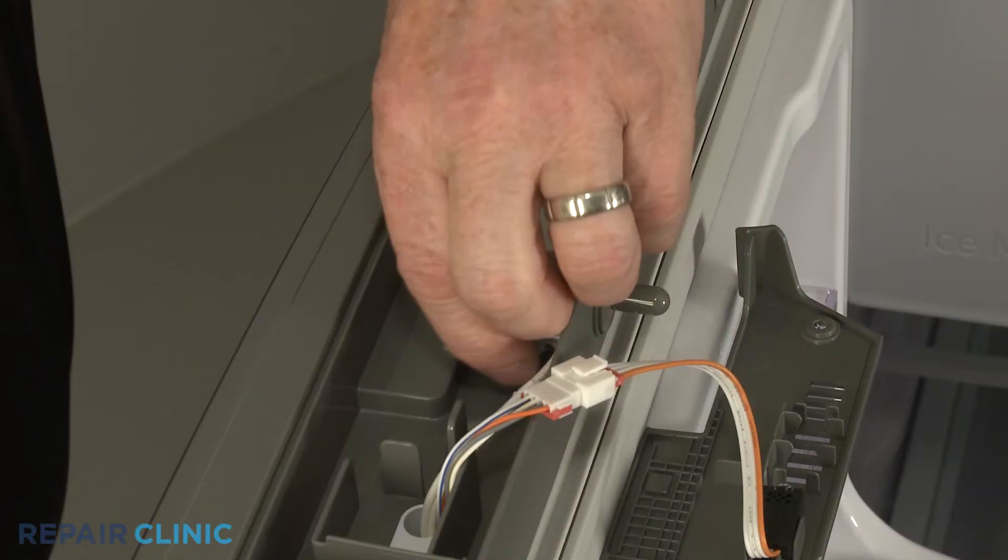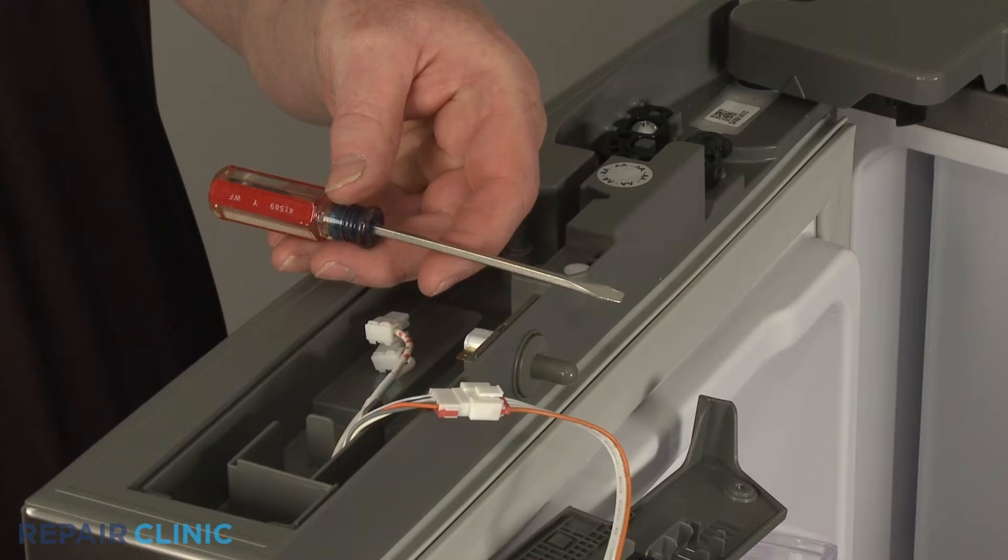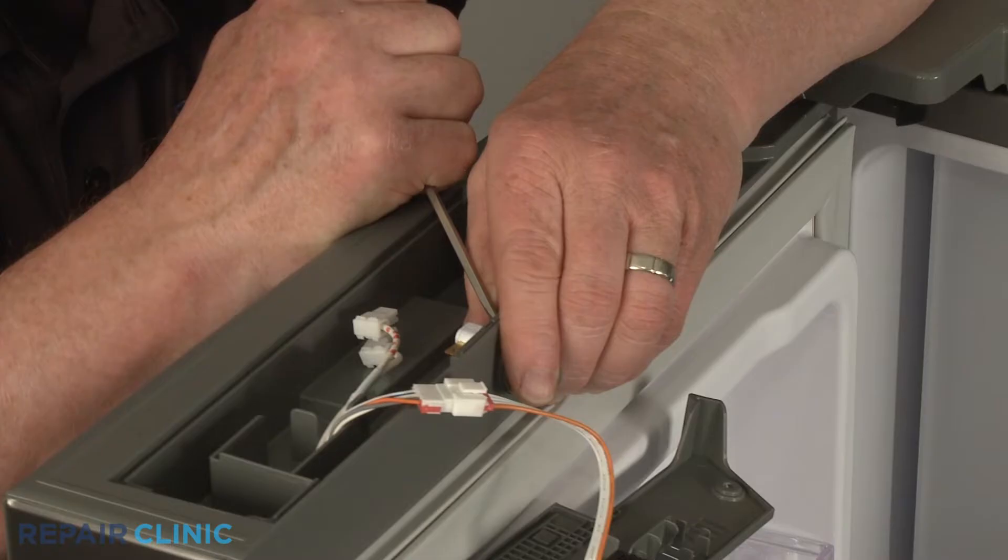Depress the tab to remove the switch cover, then detach the switch wires. Use the small flat head screwdriver to depress the tabs to release the old door switch from the housing.